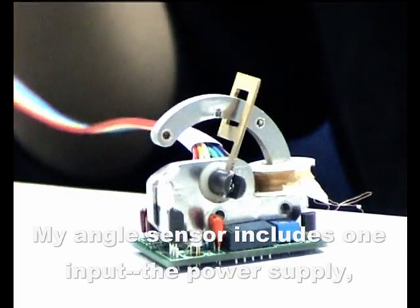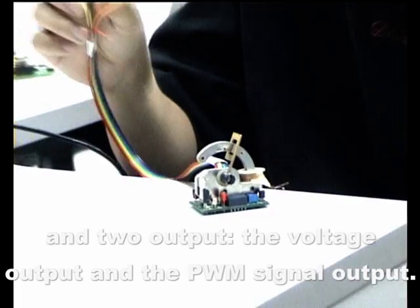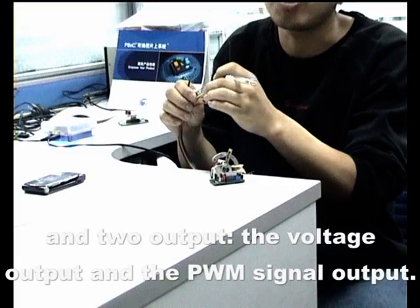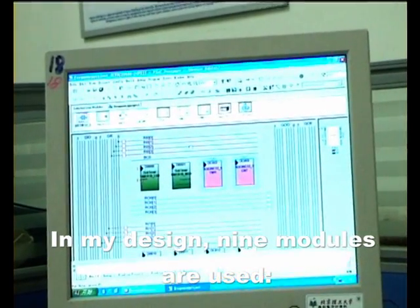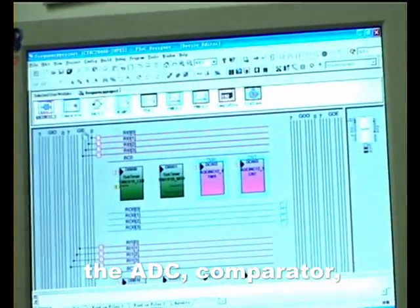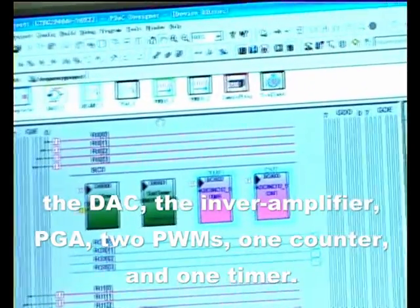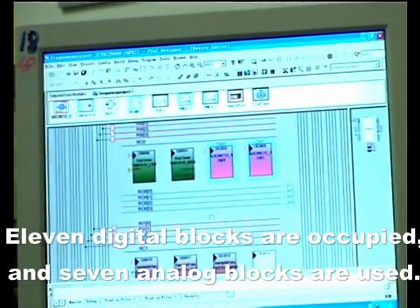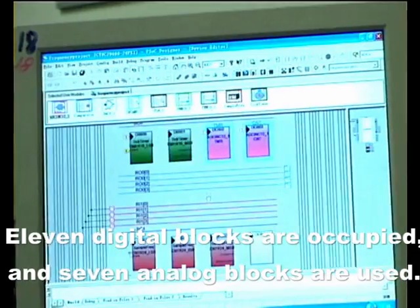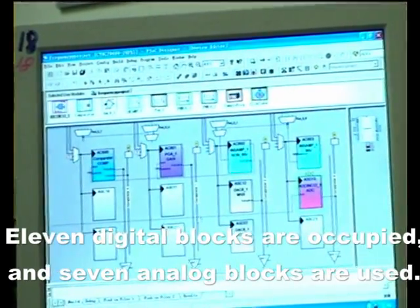My echo sensor includes one input — the power supply — and two outputs: the voltage output and the PWM output. In my design, nine modules are used: the ADC comparator, DAC, inverter amplifier, PGA, two PWM modules, pulse counters, and a timer. Eleven digital blocks are occupied, and seven analog blocks are used.